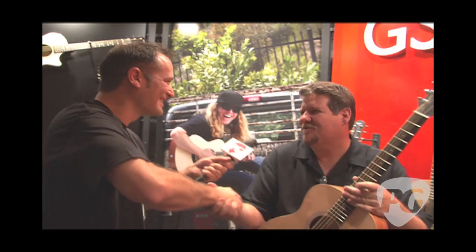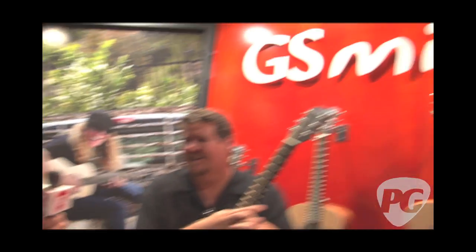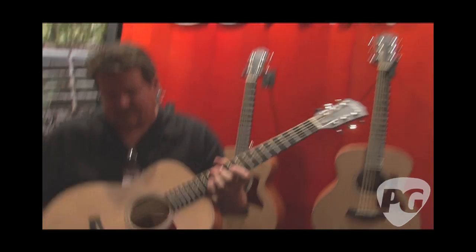Hey everybody, Joe Coffey here for PremiereGuitar.com. We're at Summer NAMM 2010 in Nashville checking out new stuff from Taylor Guitars. Brian Schwarzberger is with us here. Always good to see you, Joe. You guys have some really cool new stuff. Tell us about this little guitar you're holding here.